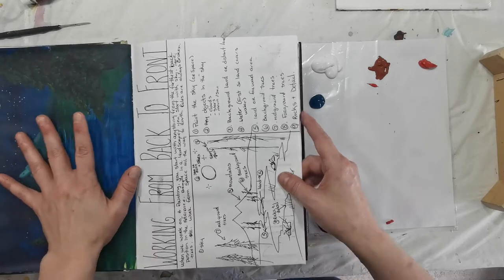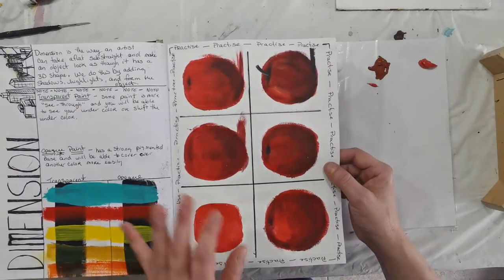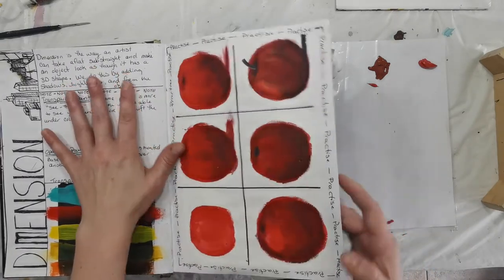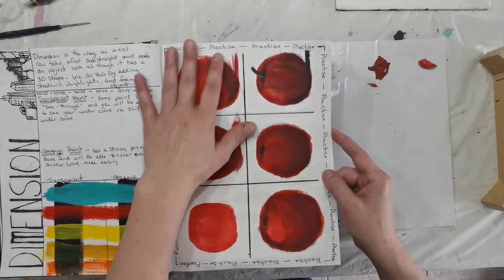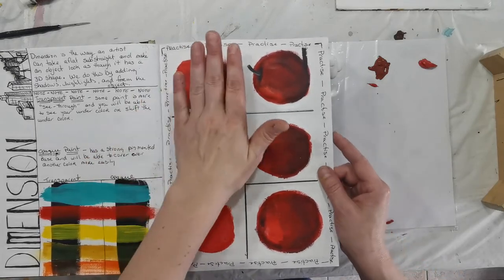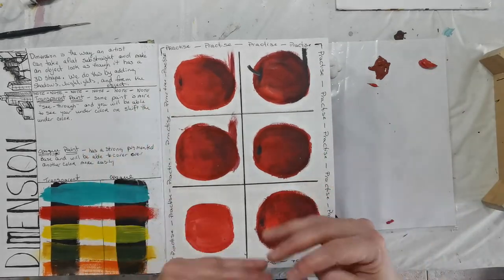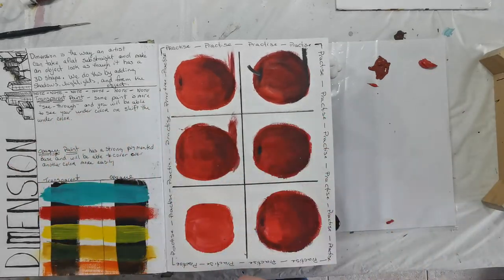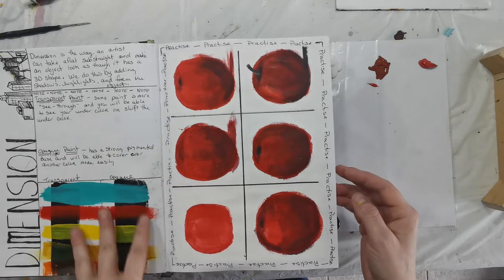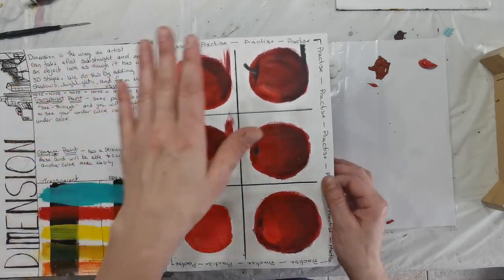Then we did another little exercise over here. And then we did dimension — this last lesson. That was explaining how to take something that is on a flat surface and make it look as though it has dimension, so it looks like an actual three-dimensional object. We talked about that and also a little bit about paint transparency. So that was kind of where we ended the week off.